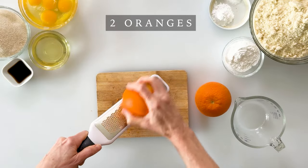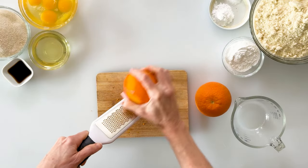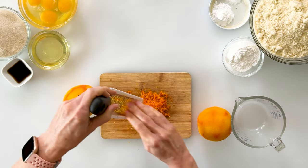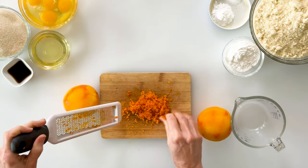To give it that fresh orange flavor, we're going to begin by zesting two oranges. I'll just run it across my zester, being careful not to go too deep into the peel because that's where it becomes more bitter. Two oranges will give you about three to four tablespoons of orange zest.